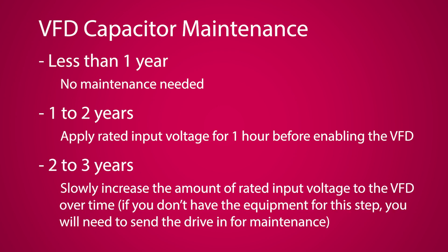For a storage period of two to three years, slowly increase the amount of rated input voltage to the drive over time. If you don't have the equipment to provide variable voltage on the input, then it is recommended to send your drive into KEB for the reforming process. If you do have the proper power supply on site, the process is as follows.